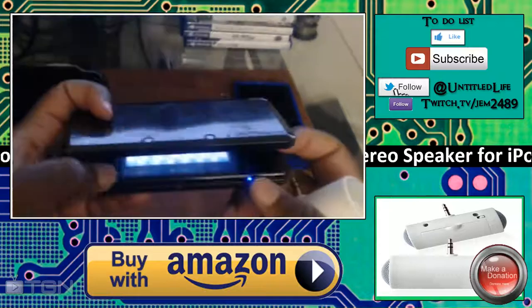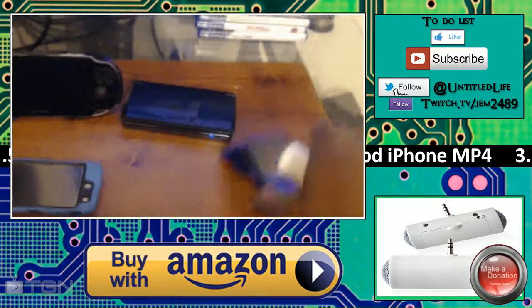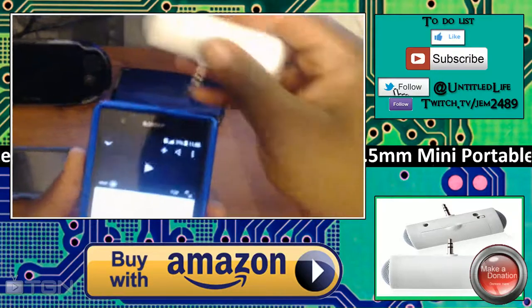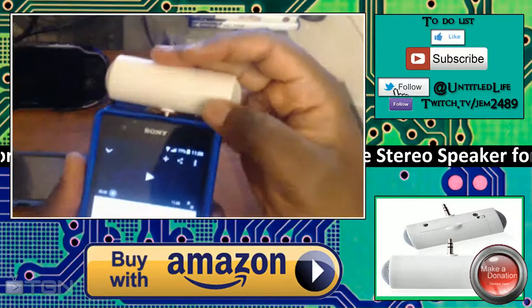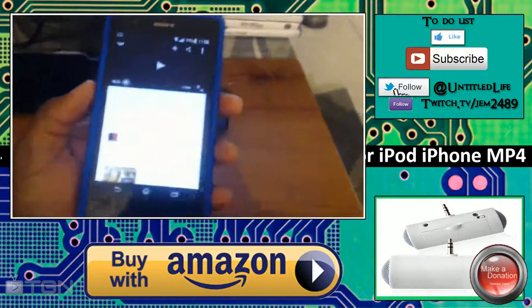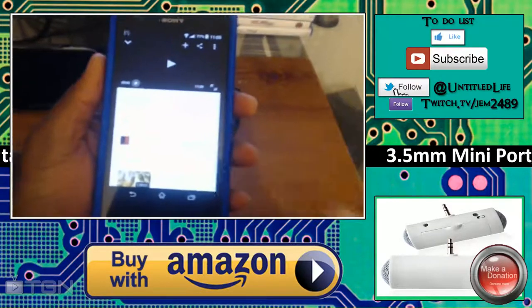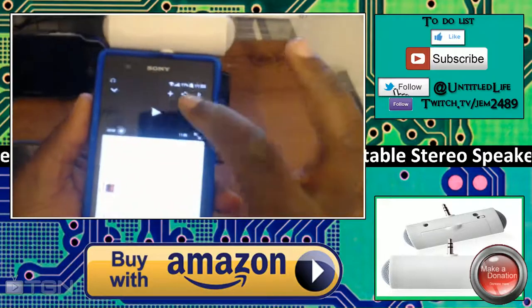As you might be able to hear, it should be a lot louder — and it is a lot louder. I also tried it with a Sony Xperia Z1, which is my current phone. I'll be doing how-to's and a review of this phone in the coming days, covering a lot of the little nuances that aren't obvious right out of the box. Let's go ahead and listen.